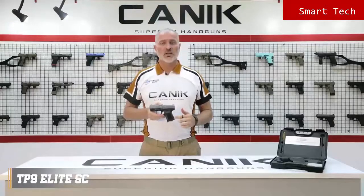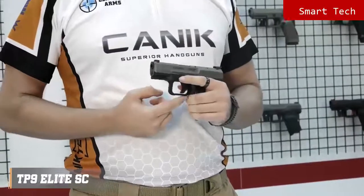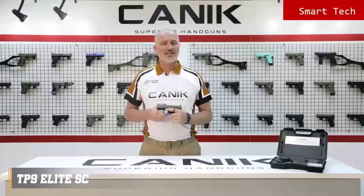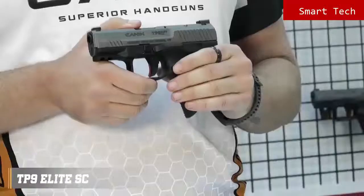The back straps are changeable and there is one included in the package to get an ideal fit for your hand. The special design trigger guard provides extra control on the pistol. There are two safety components to prevent unintended firing on this pistol: trigger safety and firing pin block. Unless the trigger is pulled, the striker will not release. The magazine release button is side reversible. Like all TP9 family pistols, TP9 Elite SE is ready to serve with its highest standards.